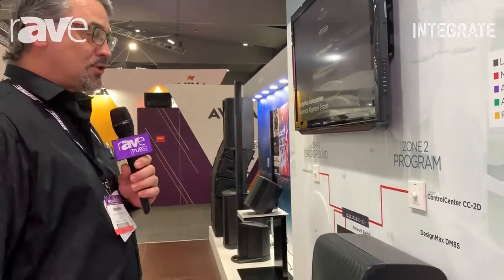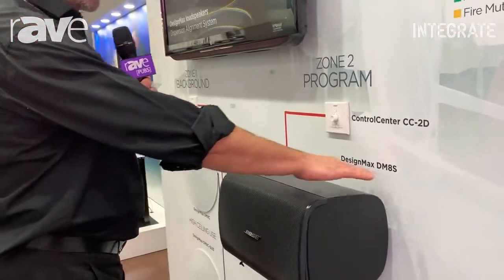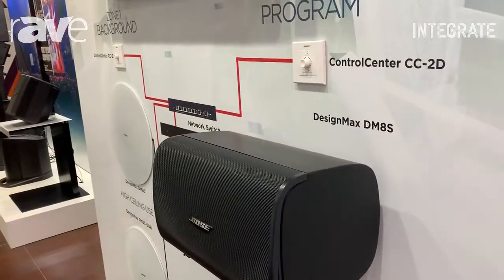Good afternoon. My name is Steve Pirabim. I'm the Regional Sales Engineer for Bose Professional in Australia, and welcome to Integrate 2019. Today I'd like to introduce you to the new DesignMax range of wall-mounted and flush-mounted speakers from Bose Professional.